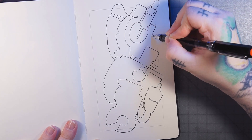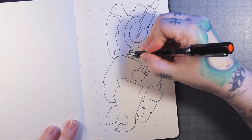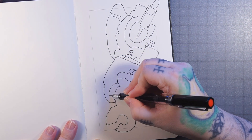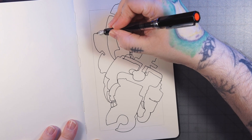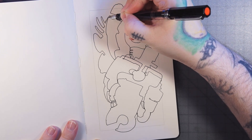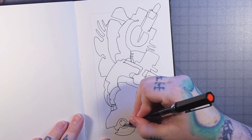Just coming along, not lifting the pen, and kind of blanking out my brain and letting it go where it wants — but also interacting with the line work that already exists a little bit. That's how I do it anyways. And there's my automatic drawing outline.